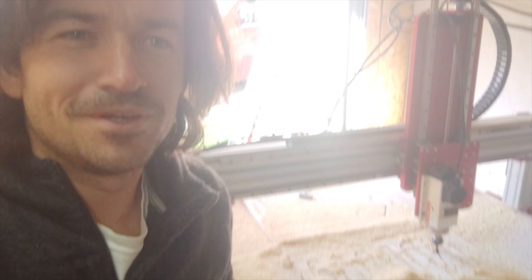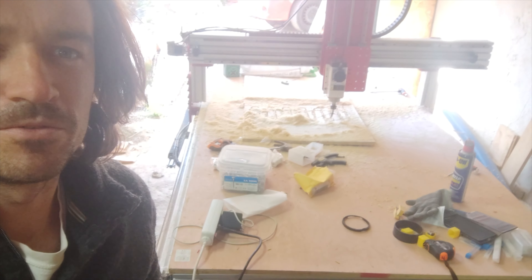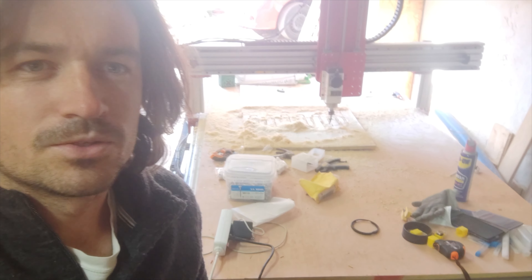Welcome back to Clem's Lab. I wanted to give you an update on the machine I've been working on. This is a CNC router to cut wood and aluminium and eventually even steel. It's quite big — it's made for about four sheets of plywood, and it's my design.